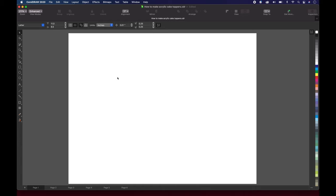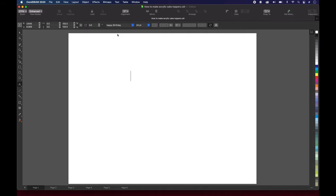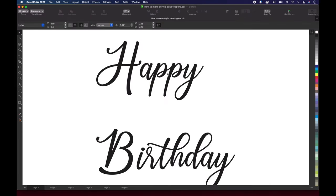I will be using CorelDRAW 2020 to make this cake topper. We will be making the cake topper that says happy birthday. So we wanna go over here and select the letter A tool, and click somewhere in here. The font that we're going to use is called Happy Birthday — I know, right? So we're just gonna type in happy, put it at the bottom, birthday. Using a cursive font like this puts you ahead a lot, because you wanna make sure that all of the letters are touching in some way, form, or fashion.